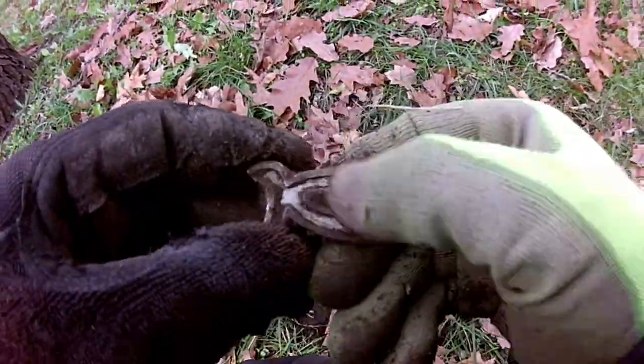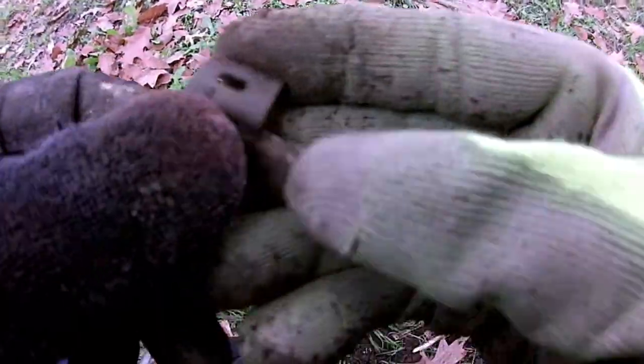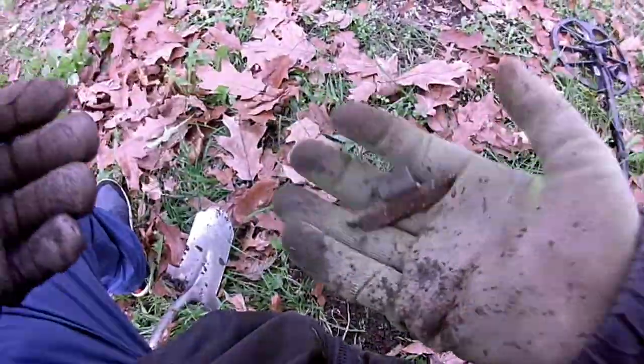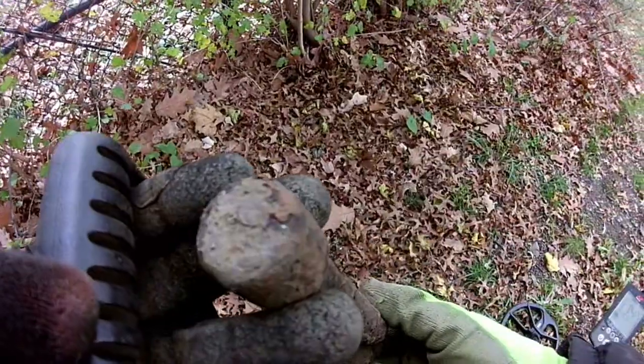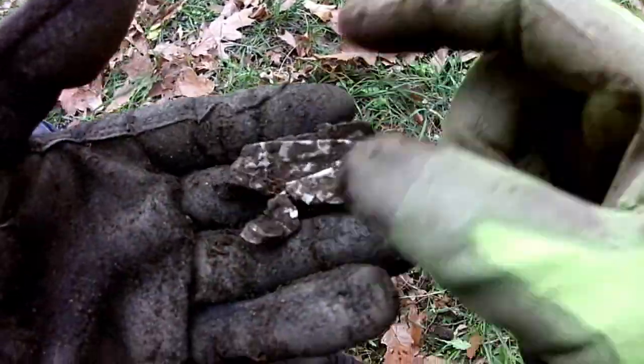Just got this — was ringing up really low on the detector, like 10. It has some letters on it: M, I, S, R, O — Misro? I don't know what this is, but it's heavy, kind of like lead the way it weighs. Just found what looks like a rusty pipe of some sort; I'm going to take that out of here. Was looking for a heavy aluminum sound.